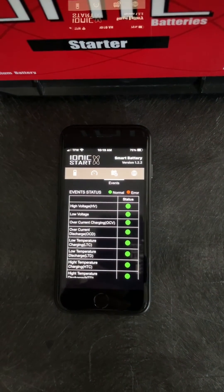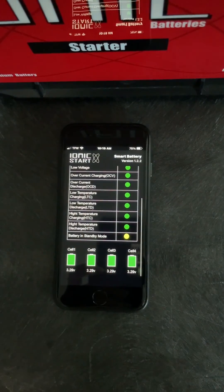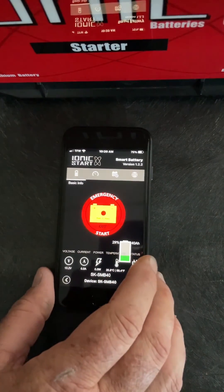One more swipe over and we'll show you the battery health. All the cells are in good shape. The battery is in standby. Very simple to use. Very great feature.